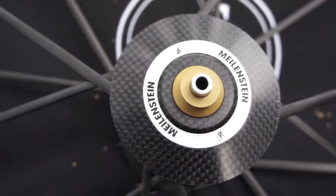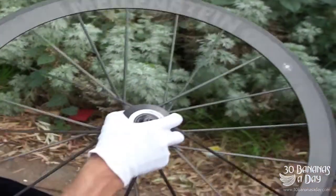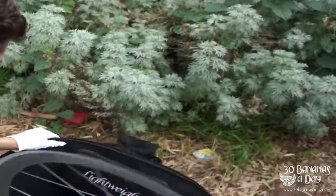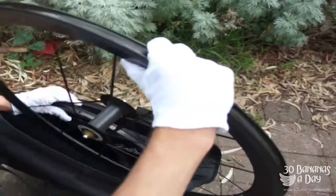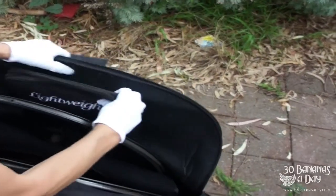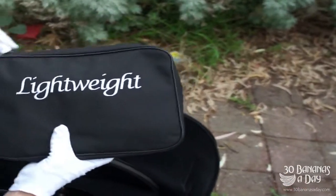So you have your rear wheel here with a little tag on there. Pop that off — it's all information stuff: your barcode, you register it. So you have your two wheels — rear wheel, front wheel. It's a little bag you can carry them around in. Looks like a laptop bag. Cute.